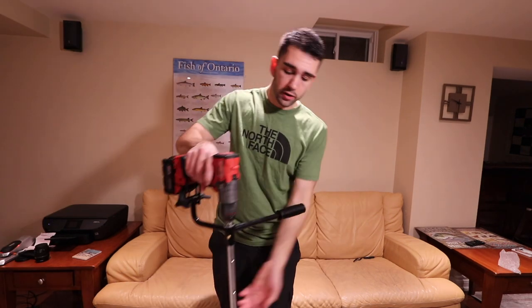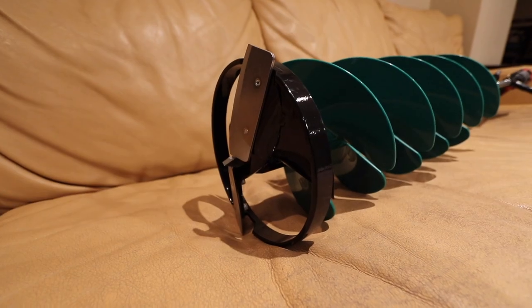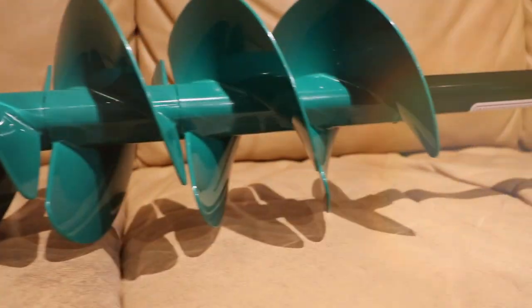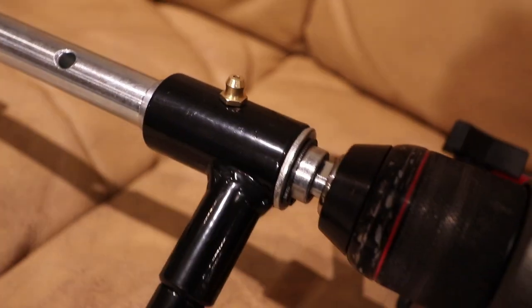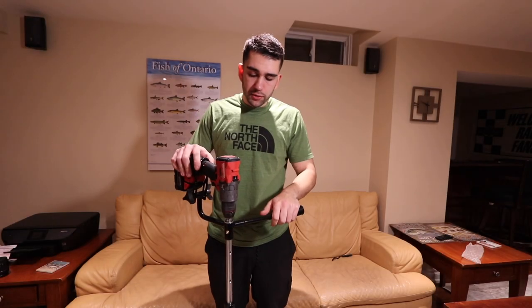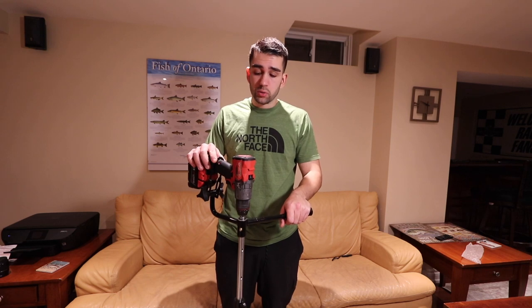Now that the auger is fully assembled, let's take a quick moment to enjoy how this thing looks. The handle up top is nice and wide. To conclude, I'm going to start from the top and work my way to the bottom, giving my initial thoughts and some pros and cons.